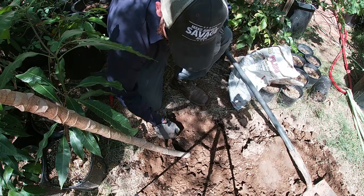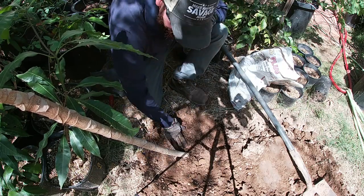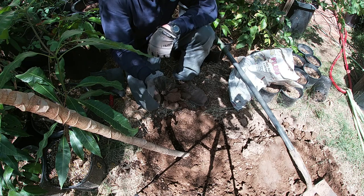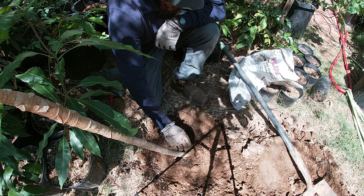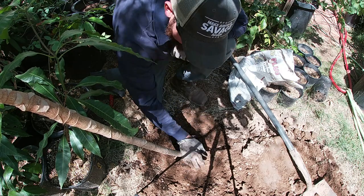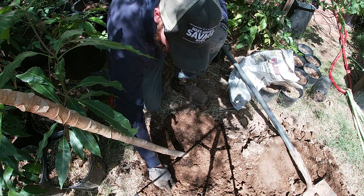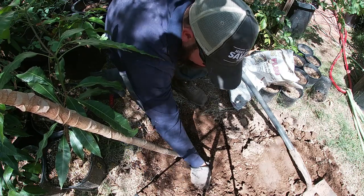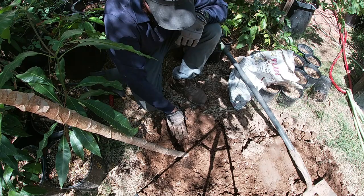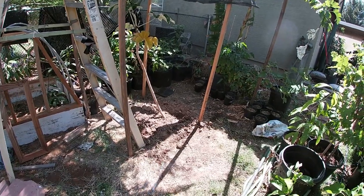One important thing: don't bury the crown of your plant. Get the soil around it, but don't put actual soil on top of the root ball. In my area with a lot of clay, the soil compacts easily, prevents drainage, stays wet indefinitely, and can actually prevent water from getting into the root ball. The water will hit that compacted layer on top and sheet off to the sides, away from the root ball. Your plant can die of thirst while the surface looks wet — the water never penetrated down to the roots.